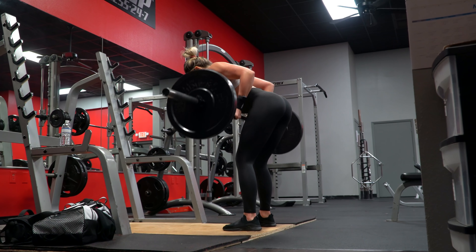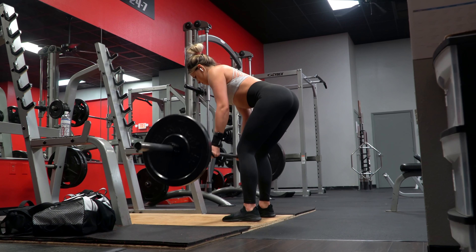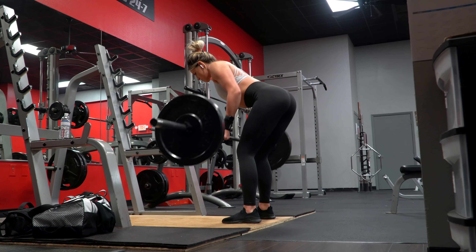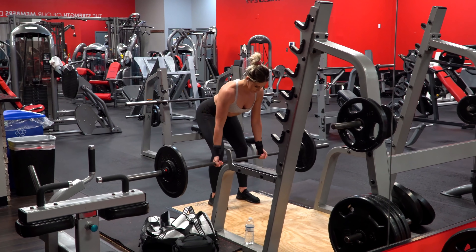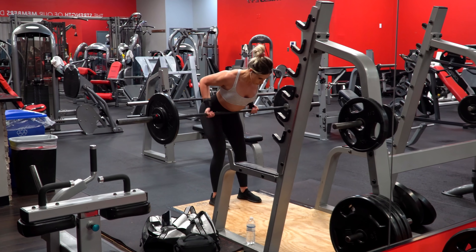The rep ranges for these are eight to 12, which gives you a lot of room to increase the weight throughout your sets. If you ever reach a point where you can't go up anymore but you have another set left, just use the same weight again instead.